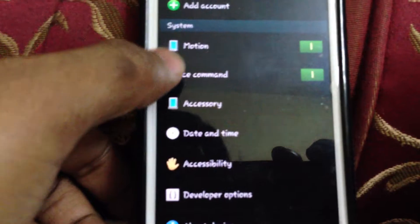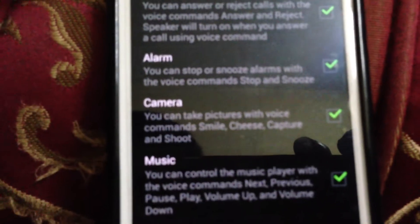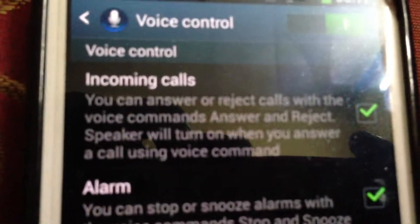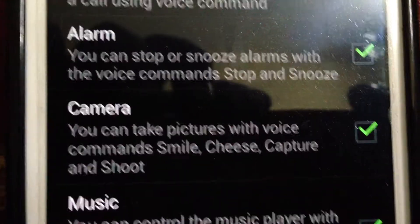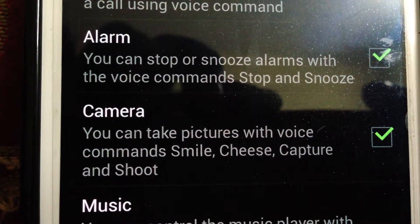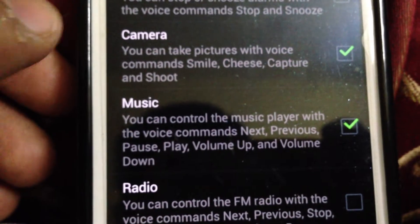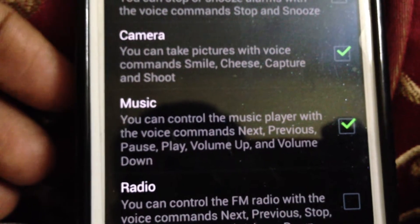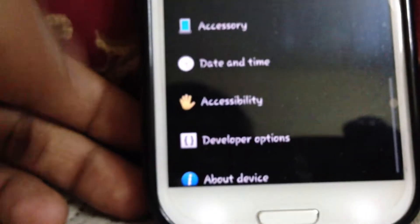One thing that's new is called voice commands. You can control many things on this phone by voice — starting from incoming calls, you can answer and reject by just saying 'answer' and 'reject'. You can stop the alarm. In the camera, instead of saying 'cheese', you can now also say 'smile', 'capture', and 'shoot'. In music, you can go to next, previous, pause, play, and control volume. Radio can also be controlled. So that's one change.